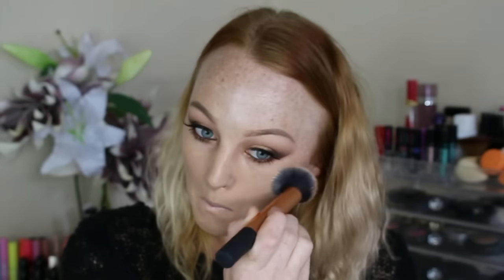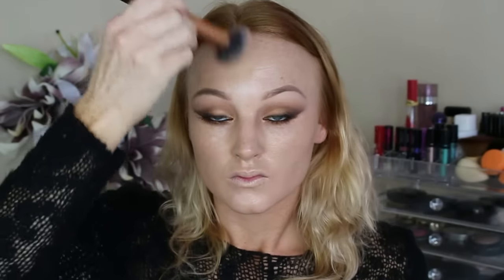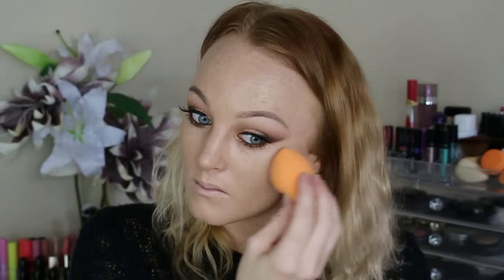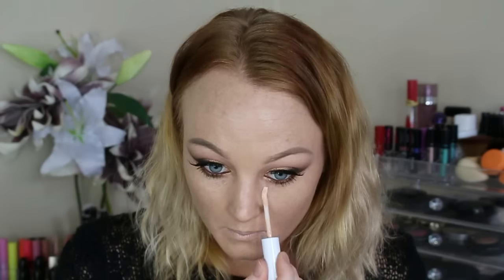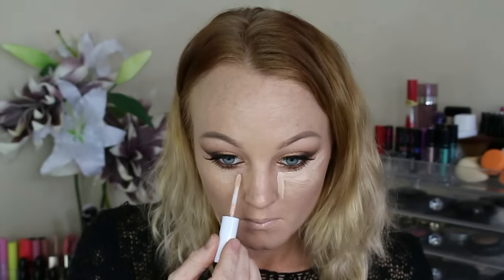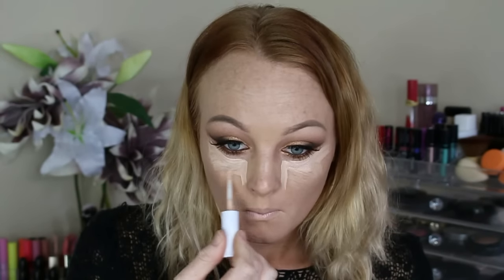I really like this foundation because you can really build up the coverage that you want, and as you can see here I'm going in and just building up for a nice full coverage. Then I just take my beauty complexion sponge and I just go in and pat out my face just for a nice and flawless finish. For concealer I used the 24 hour concealer by Maybelline in the shade Ivory and just applied that underneath my eye area, and then went in straight away with my beauty complexion sponge and blended that out because this concealer does dry very quickly.